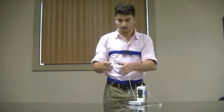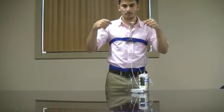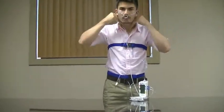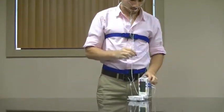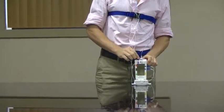Now we will attach the snore mic. This will be positioned the same as the nasal cannula, going up and around your ears. You will want to make sure that the mic is positioned by your mouth, then attach it to the top of the device.